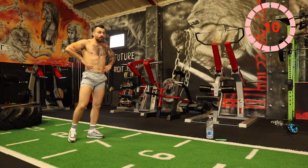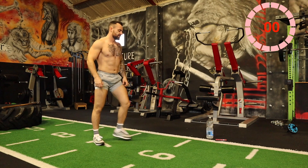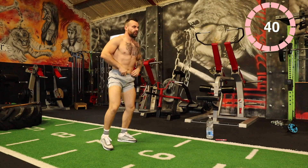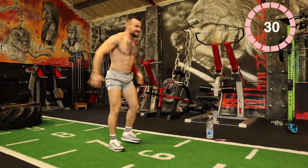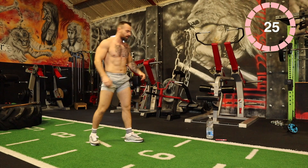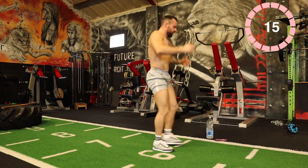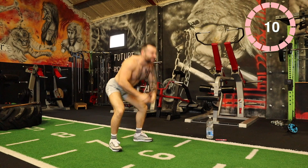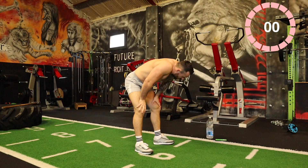Finish now! Three jump squats: one, two, three. Then three tuck jumps: one, two, three. Let's go! If you don't get the tuck jumps, keep doing the jump squats. Keep going — one, two, three. One, two, three.